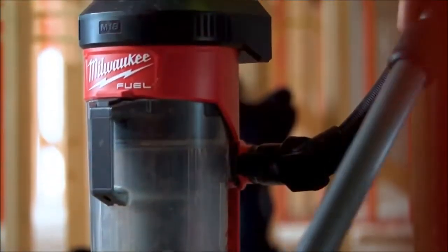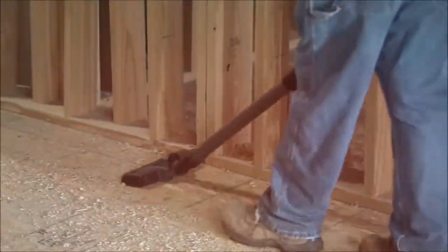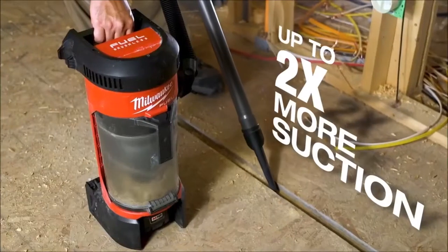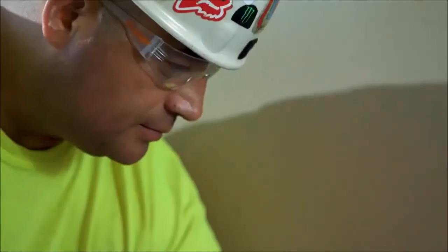The Milwaukee 3-in-1 Backpack Vacuum — the suction power works awesome, a lot more suction. It's amazing the power it's got to be a cordless vacuum.